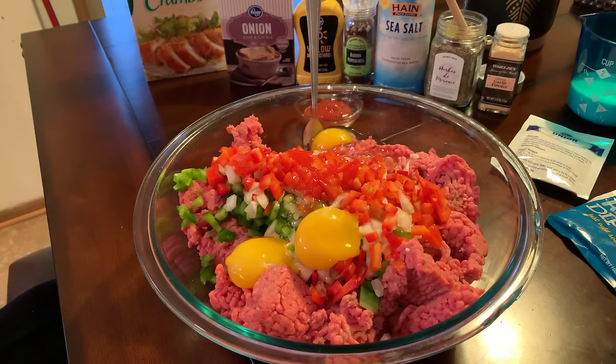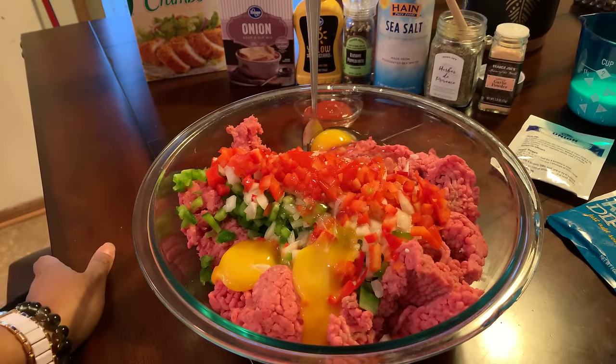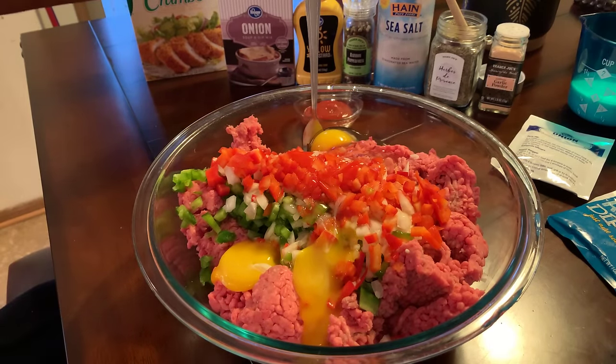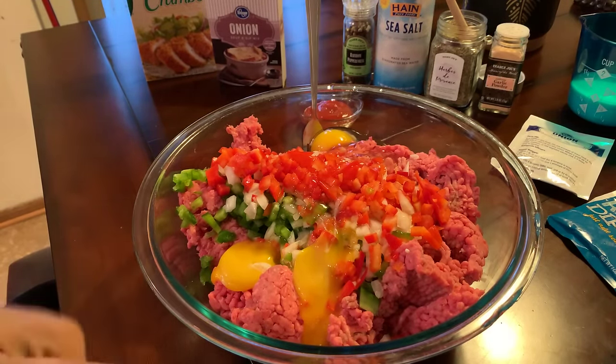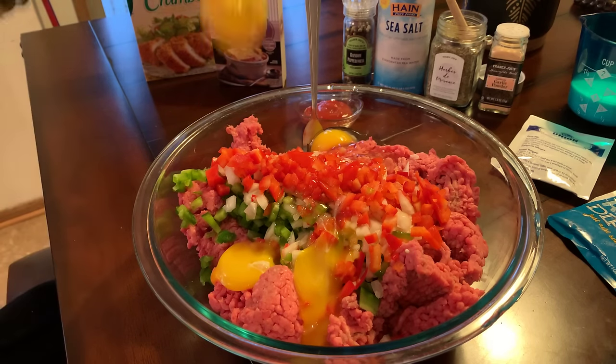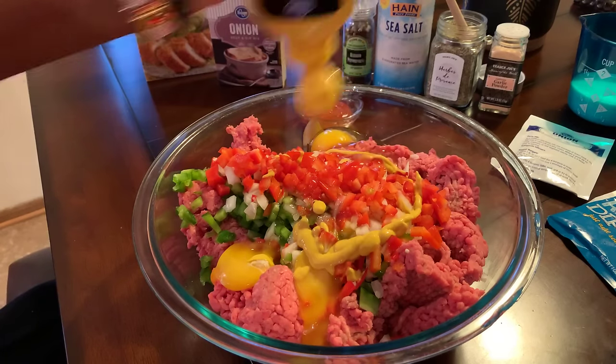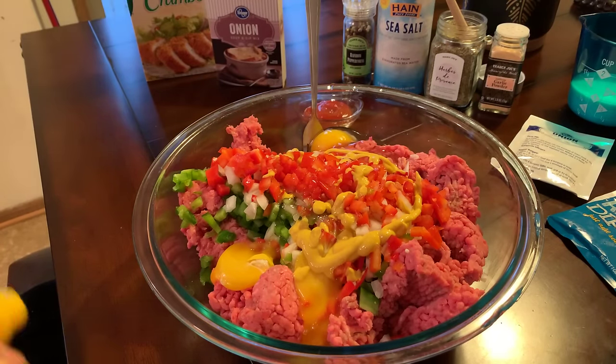Everything that I make in this kitchen is so easy. Nothing that I make in this kitchen is hard to make — everything is so easy, so much fun, and yet it tastes so good. We're going to go in with some yellow mustard. Anytime I make a meatloaf, I like to put a little bit of mustard in there — it really gives you a nice flavor.